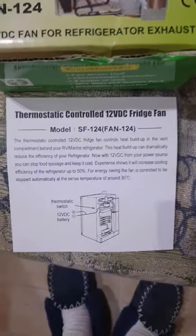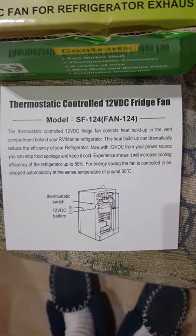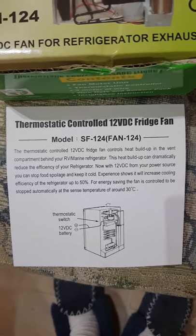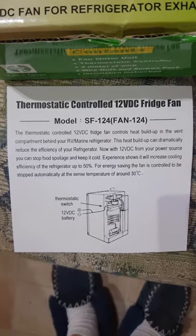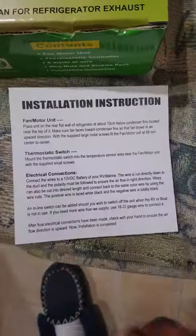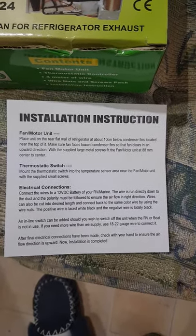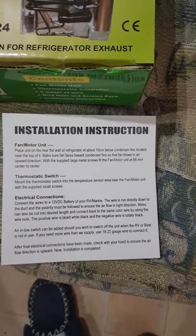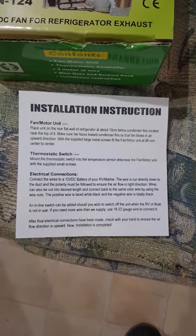Now these are the instructions here. It says it turns off around about 30 degrees, so it turns off and on by itself. There's not much in the instructions and I've done a few Google searches and some advice from other people, and found the best way to fit it myself, which is what I'm going to show you.